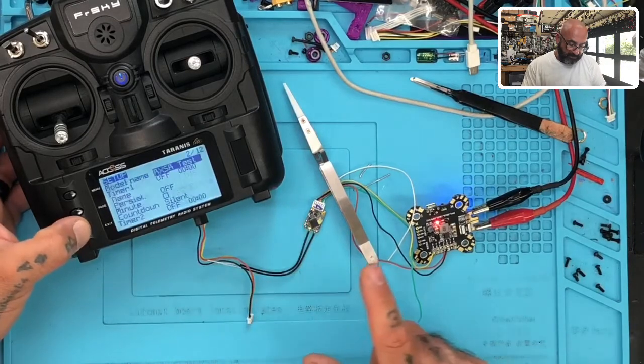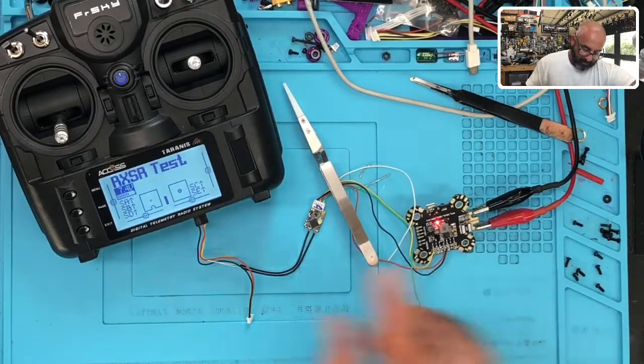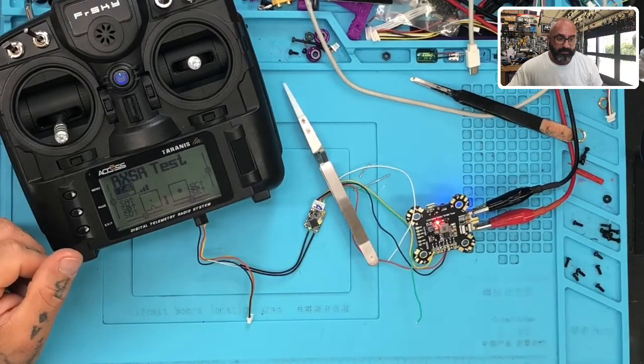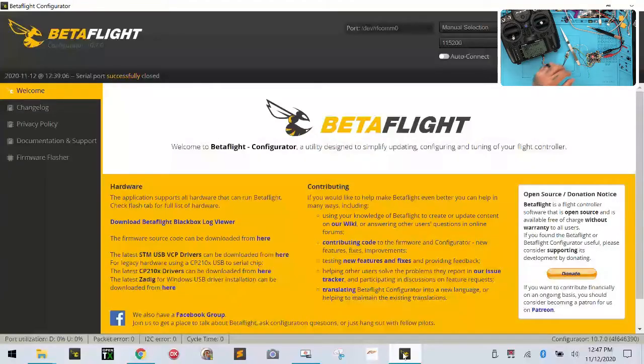So then all that's good. I'm going to hit exit, exit, exit. I'm going to turn the power off and turn it back on. I should get my RSSI back up here — there we go. Perfect. Now let's go into Betaflight. Let me go ahead and show you the screen and I'm going to plug the USB in.